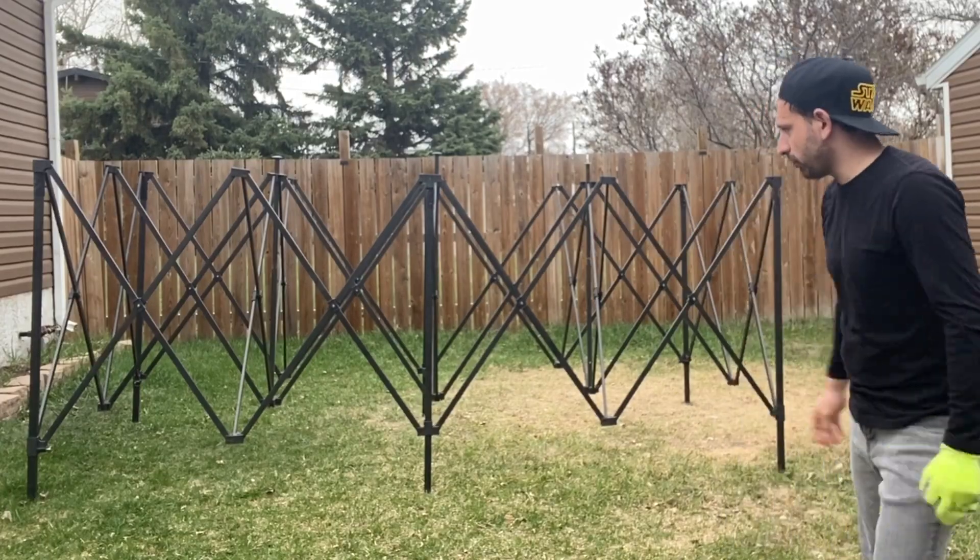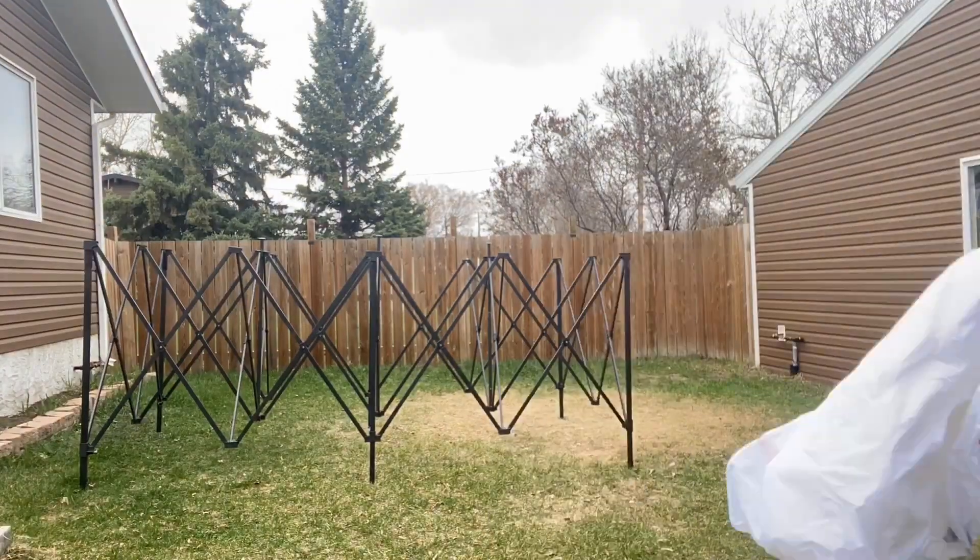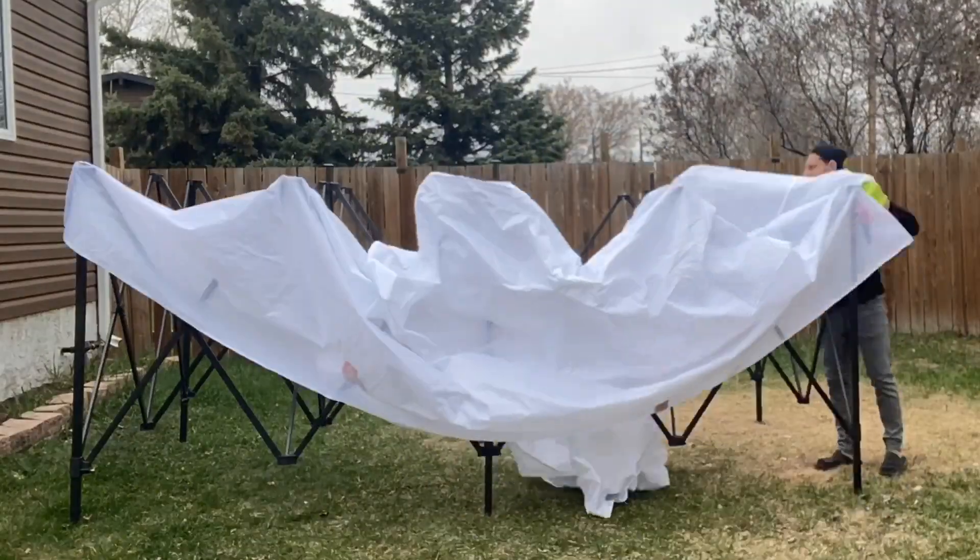Slowly pulling each side out as far as I can without really reefing on the tent. When you're about this far, this is when you start putting the tent top on.